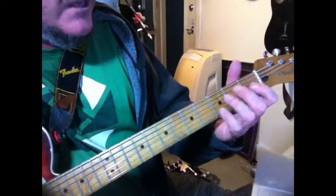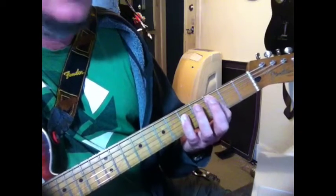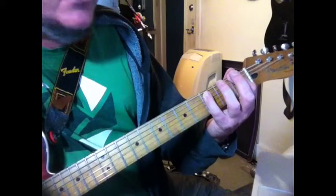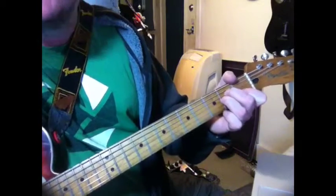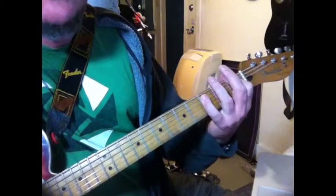Then we've got the verse, which is really straight ahead — just a C power chord. Don't lean on the A string too much. F, this one over E. And then we go to the pre-chorus, which is an A minor, a C, and an F.